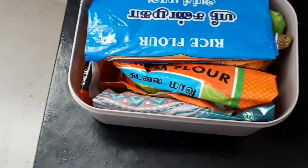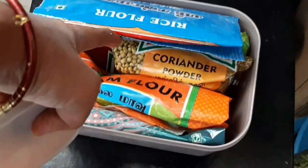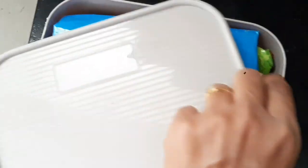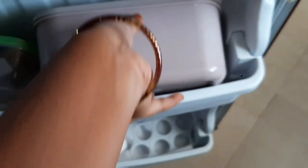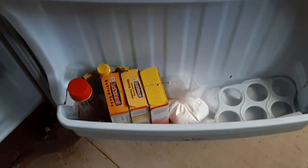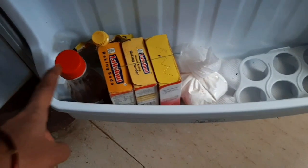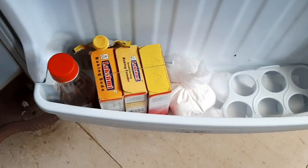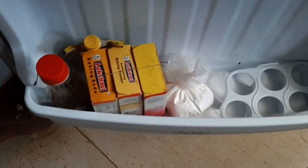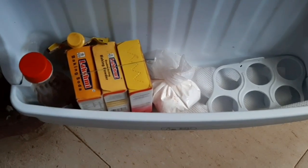You can also store items in the fridge. There are baking items — chas, baking powder, baking soda, cocoa powder, yeast, etc. Once you open them, you have to store them in the corn flour container.